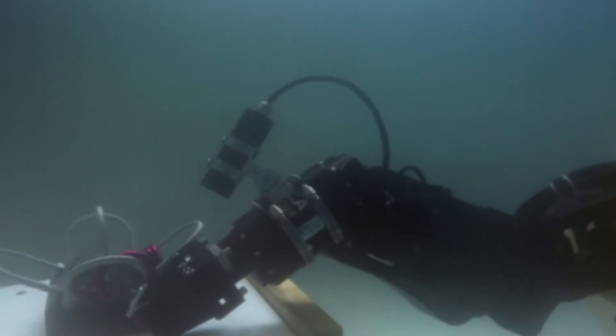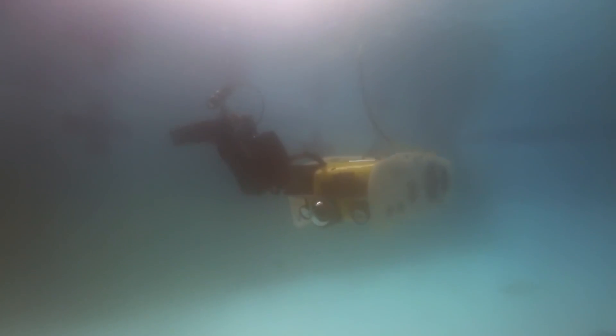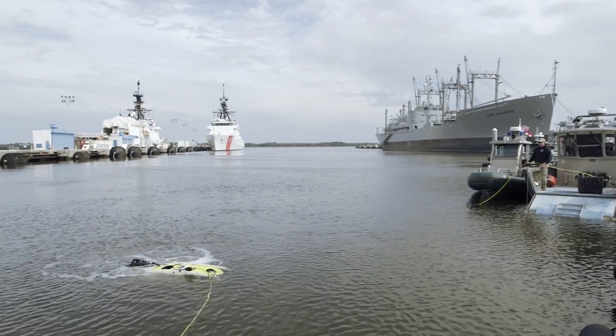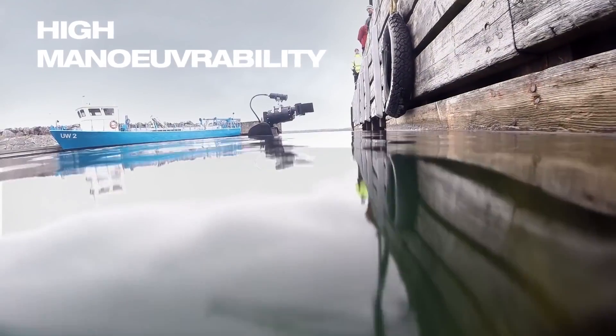It's quite a clever vehicle. It's able to fly much as an aeroplane would fly and pretty much do underwater aerobatics. That means that when you're trying to look for IEDs, bombs, on the bottoms of ships or in harbour, you're able to fly the vehicle around and it's very, very manoeuvrable.